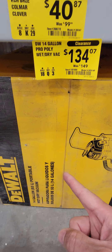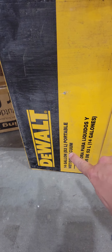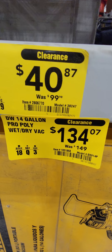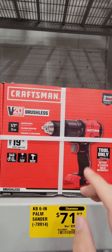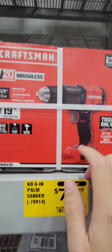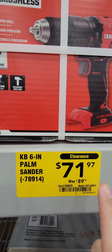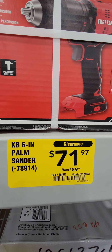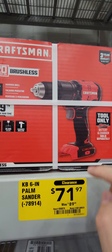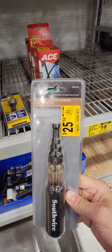Team Bumblebee rides again with a 14-gallon portable wet-dry vac, down $15 to $134.07. The Craftsman tool-only hammer drill is $71.97. I would probably get the other kit, but if you're already in the Craftsman line and need a hammer drill, $72 ain't too bad.